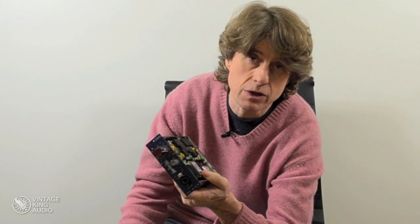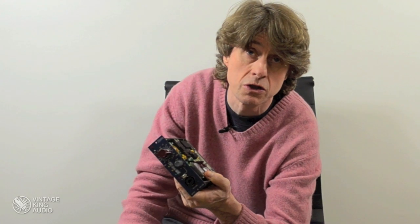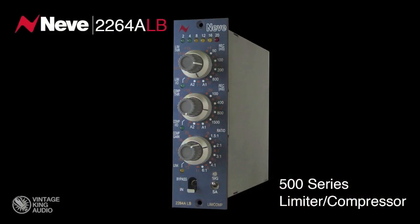With all of the LB 500 series modules that we've produced — the MyPre, the EQ, and the recent addition which is a 2264A — one of the great challenges was to be able to package it into a 500 series format but maintain faithfully and keep to the original design.